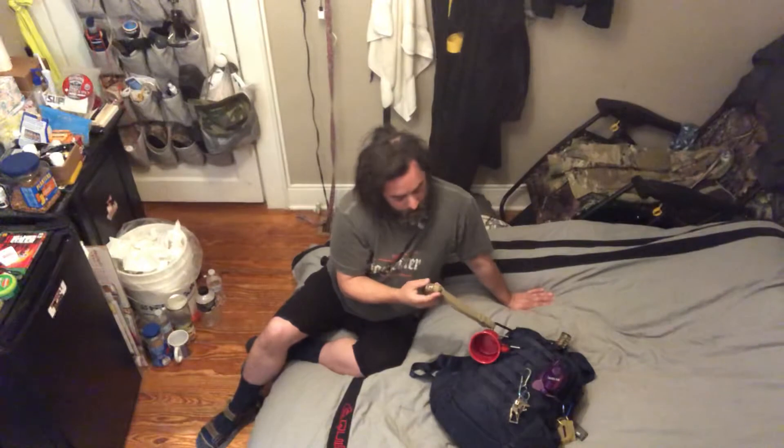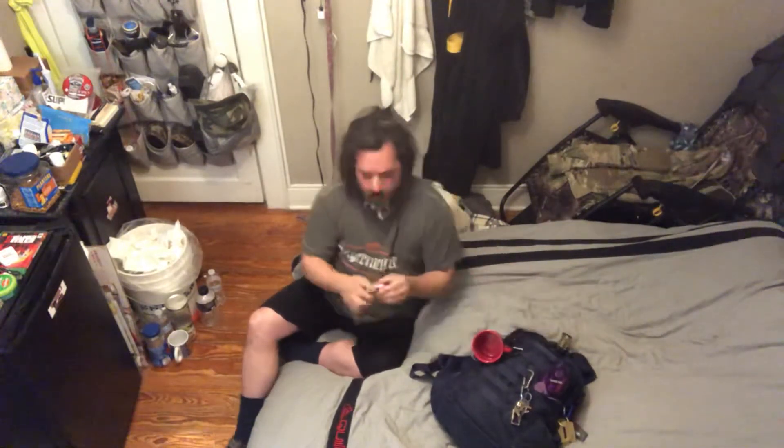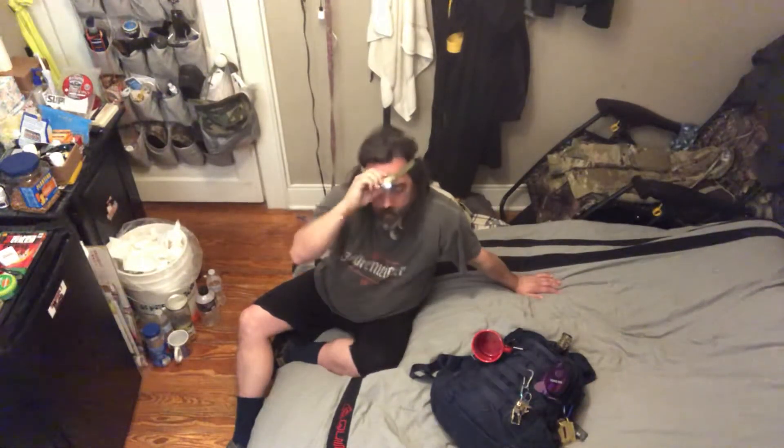I have here a headlamp. It's got a red light in case I want to do some stealth camping. Hands-free light — let's see what this does. It swivels. This is one my son gave me. It's military mil-spec. That's pretty cool.